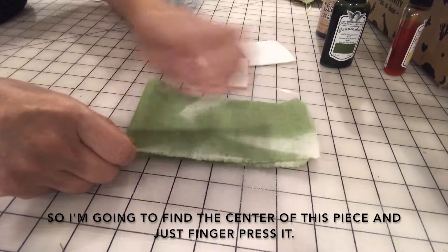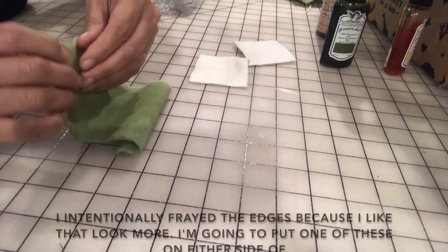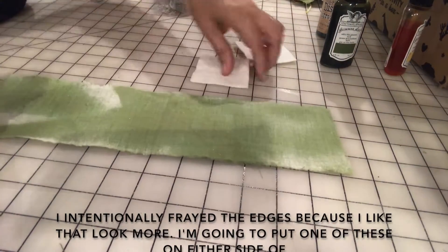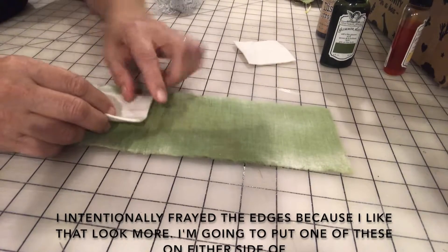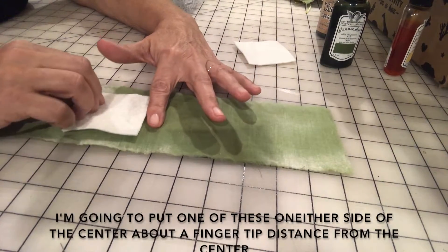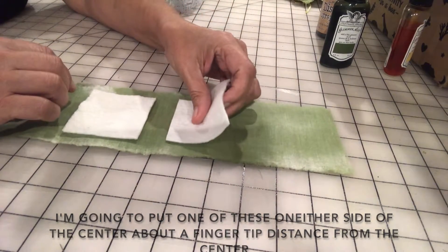I'm going to find the center of this piece and just finger press it. I intentionally sprayed the edges because I like that look more. I'm gonna put one of these batting squares on either side of the center, about a fingertip distance from the center — it doesn't have to be exact.